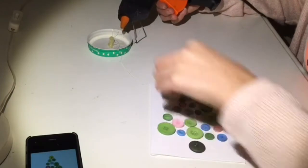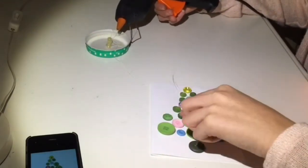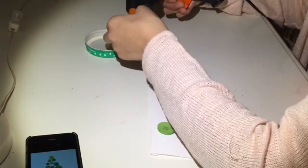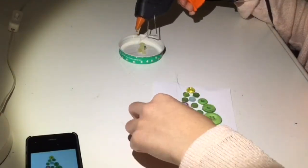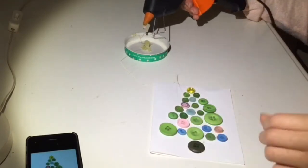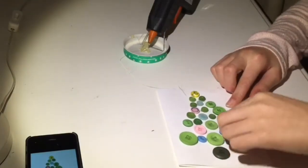This is where my Christmas tree became a bit curved because I accidentally shook the paper. If you do this correctly and don't shake the paper then this hopefully shouldn't happen. Remove all the hot glue strings.